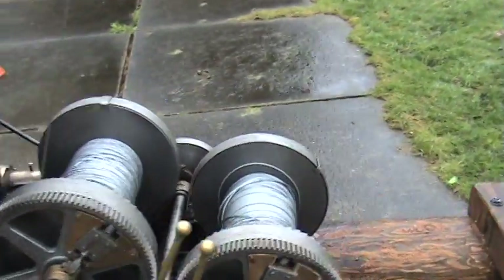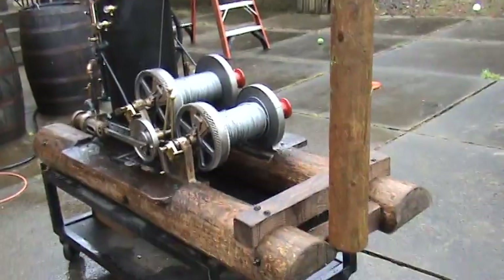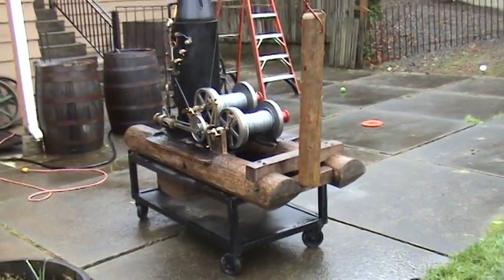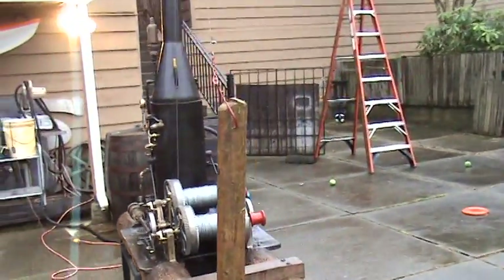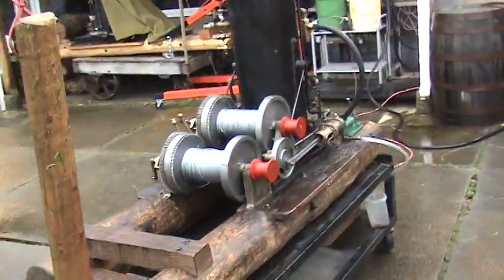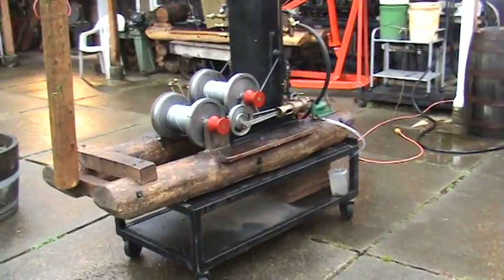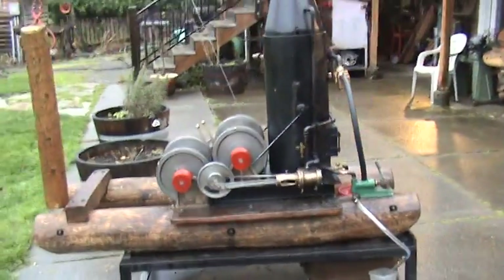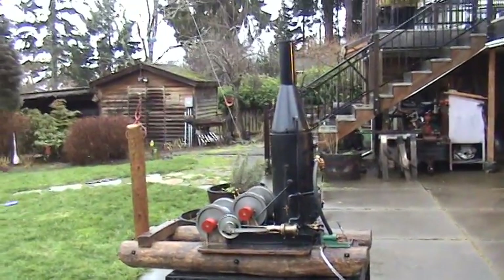That's about it. The skids are about five feet long — sixty inches or so. Everything goes with it except for that cart underneath it. I'll include the red hook on it, and the logs. Both spools work just fine — I'm just running one now. That's about it.